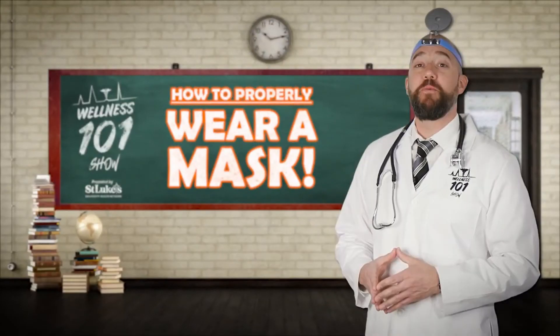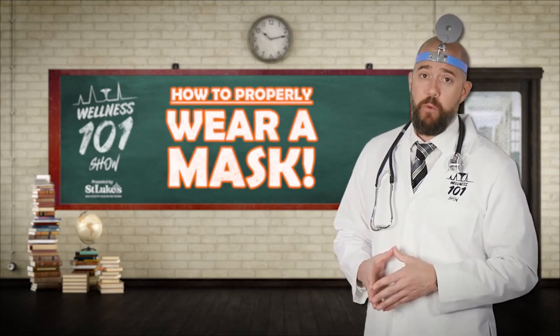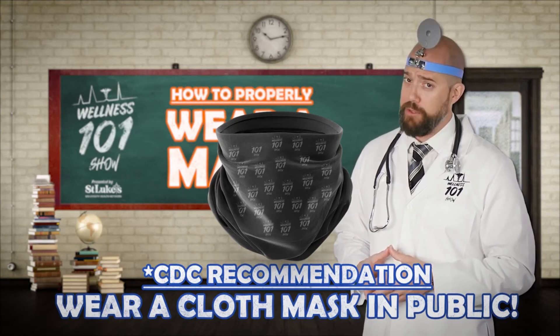Hey guys, Mr. Wellness here with another Wellness 101. As I mentioned before, the CDC is now recommending that we all wear cloth face masks while in public.